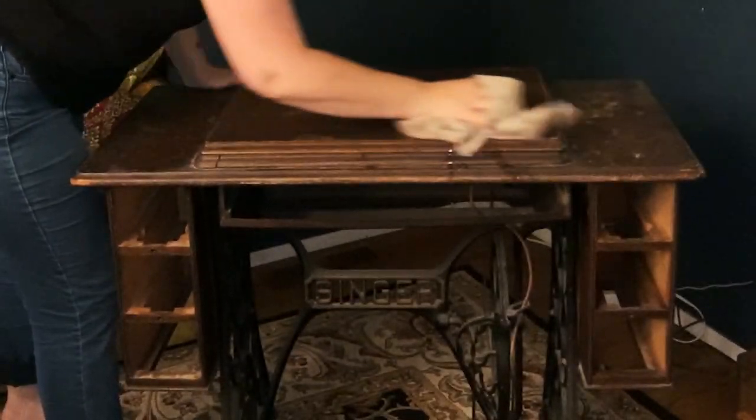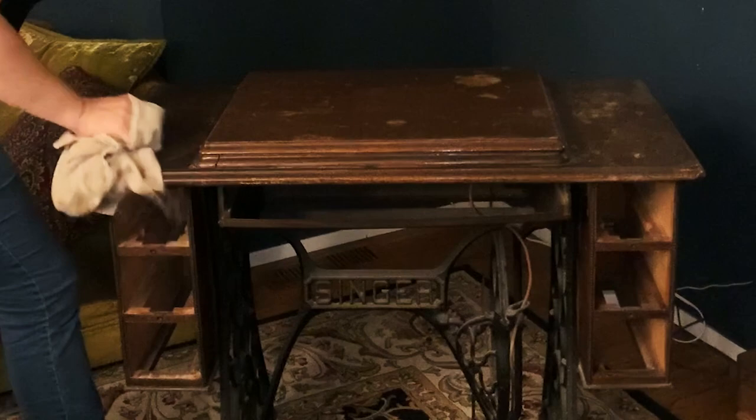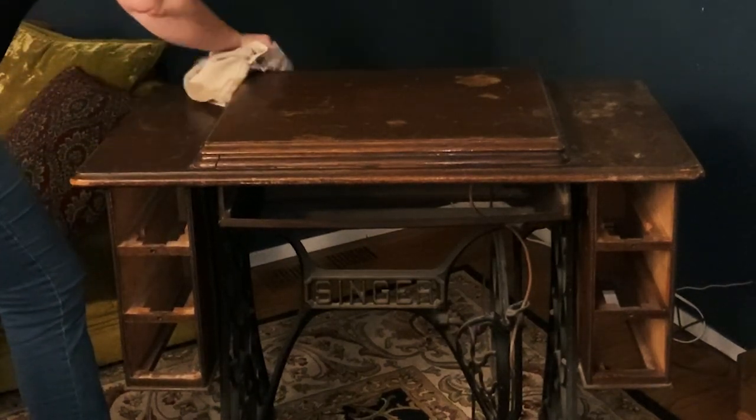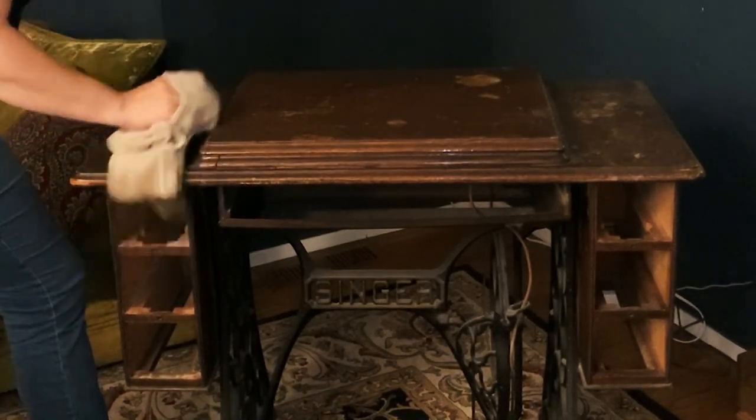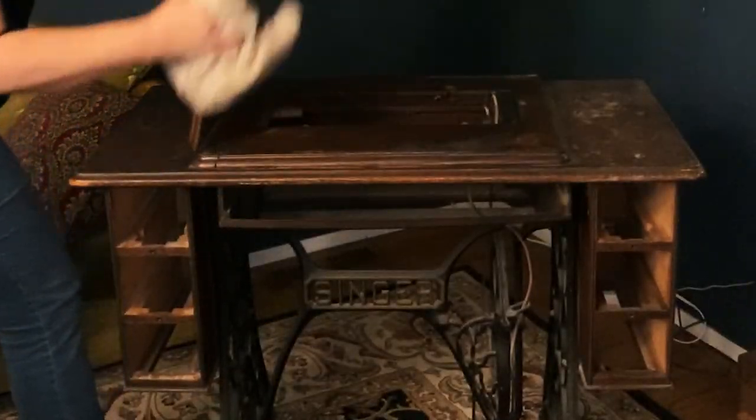You see me here scrubbing it down with some water and some soap, just to get off the initial grime. It will need to be refinished, but it has a new home now and I'm very excited about it.